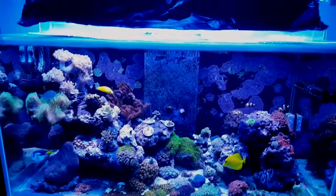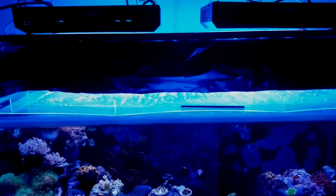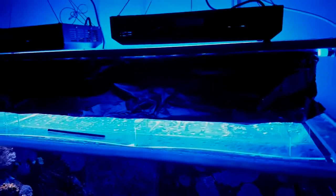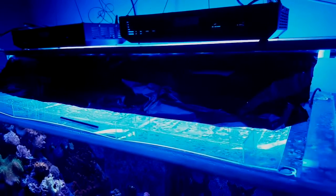Here's my ghetto reflector — a bit of aluminium foil, just to keep the light from bouncing into the room. I couldn't look at the tank because there was too much light in my eyes, so this will do until the proper reflectors arrive. Pretty ghetto!